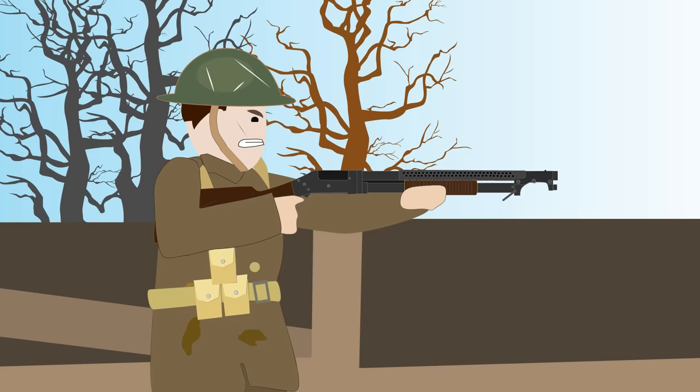The weapon could also be slam-fired, meaning all six buckshots could be fired like a crude automatic shotgun by holding down the trigger and working the slide.